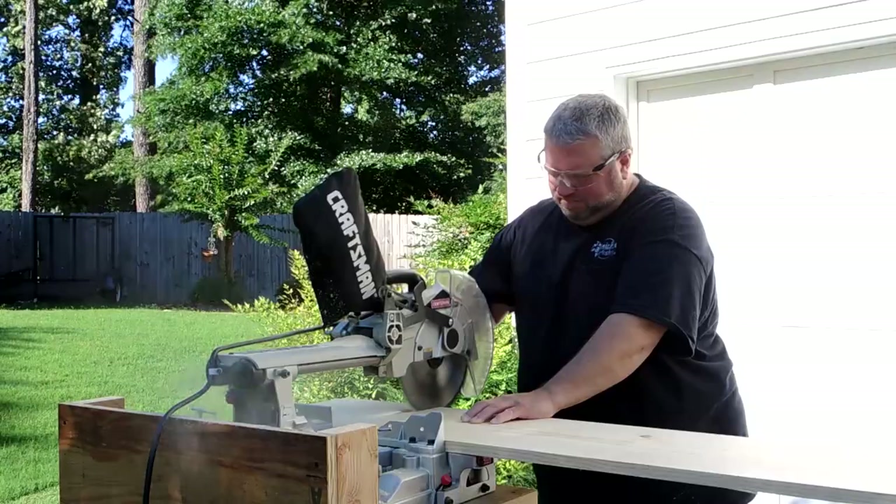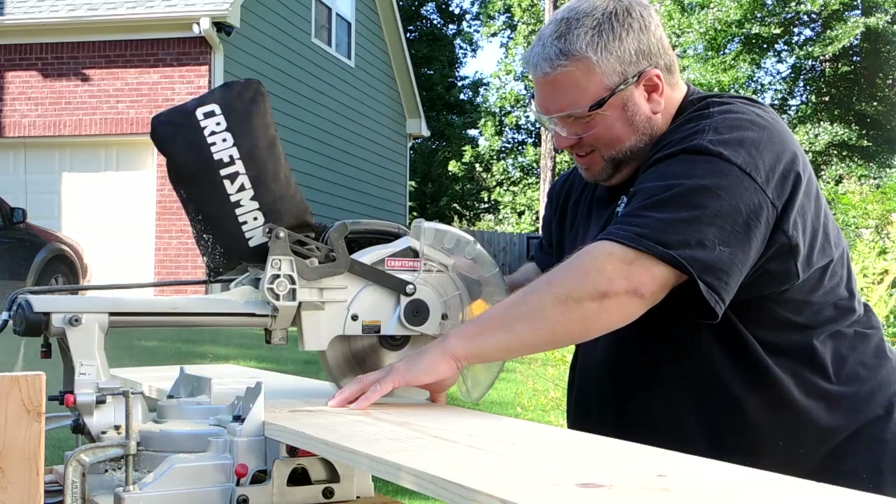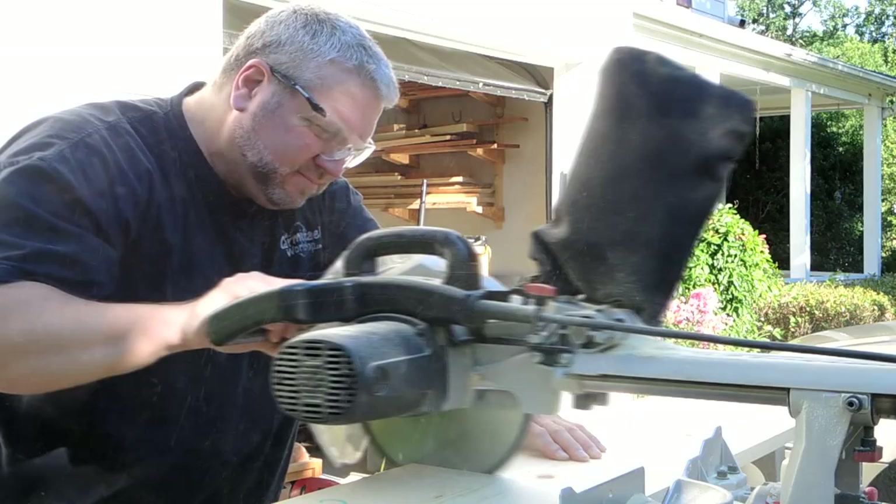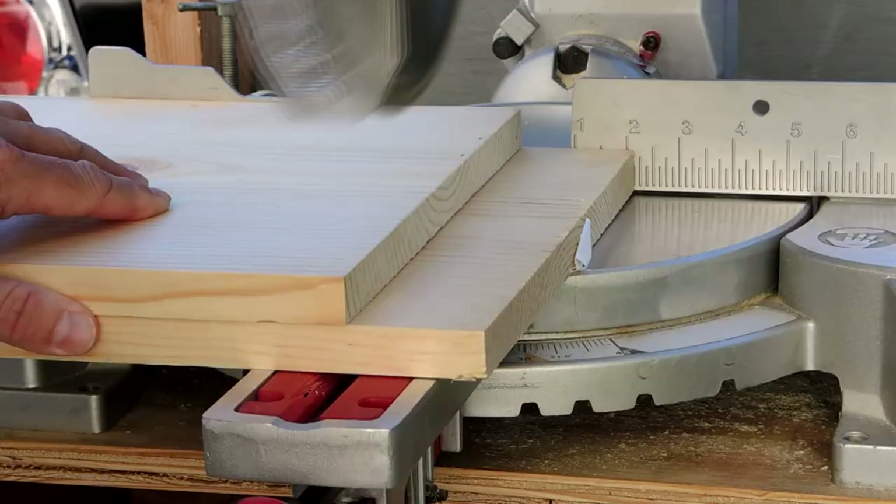It's a beautiful day outside, so let's go outside and cut the boards to length. The console will be only 10 inches deep, except for the top, which will overhang a little bit in the back. So I need to rip all of the boards down to 10 inches wide.